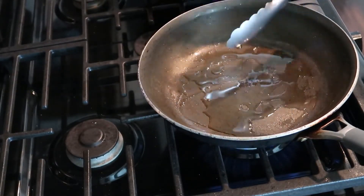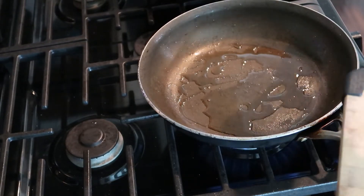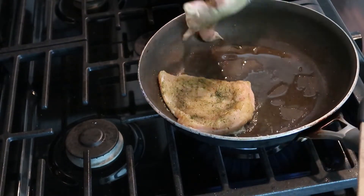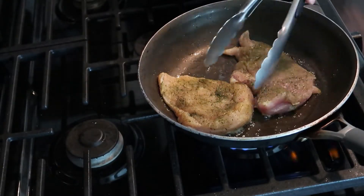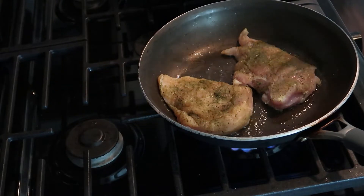I'm going to heat up a little bit more oil in the same pan that I cooked the zucchini in, and I'm going to cook the chicken. We're going to cook this for roughly about five to seven minutes on each side until it's nice and brown — this is going to be on about medium heat.